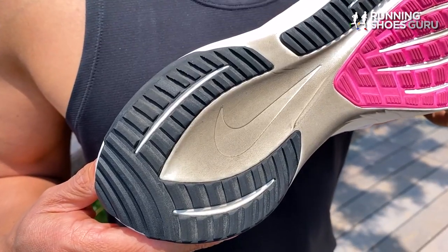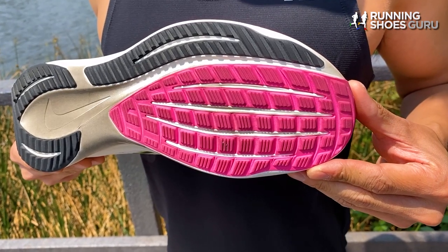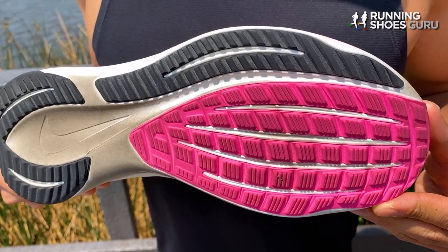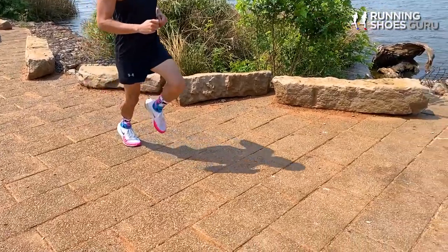On its outsole, the Rival Fly 3 has thick rubber on all the high wear areas and there's exposed midsole foam on the midfoot and under the center of the heel. The entire forefoot is covered with rubber and there are thin longitudinal lines cut into it to help with flexibility. There's also a decoupled lateral crash pad to help soften foot strikes on the lateral side. I found traction to be acceptable on a variety of surfaces including light trails, and grip was good in wet and dry conditions.